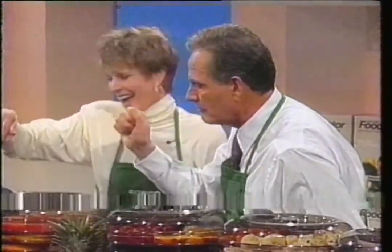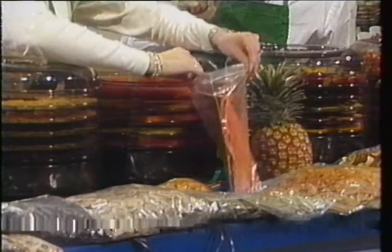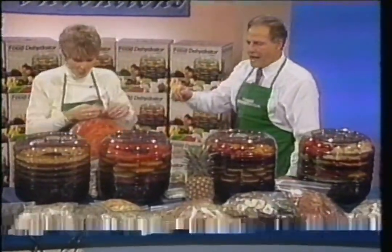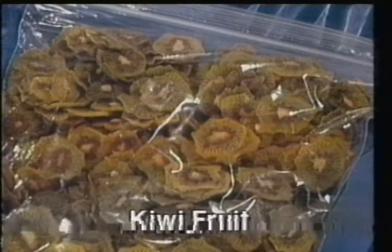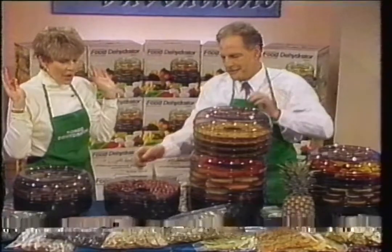This is dehydrated watermelon. What does it taste like? It tastes like candy — pure candy! Bananas for banana chips, apples for apple snacks. You can dry kiwi. Over here, it takes grapes into raisins.